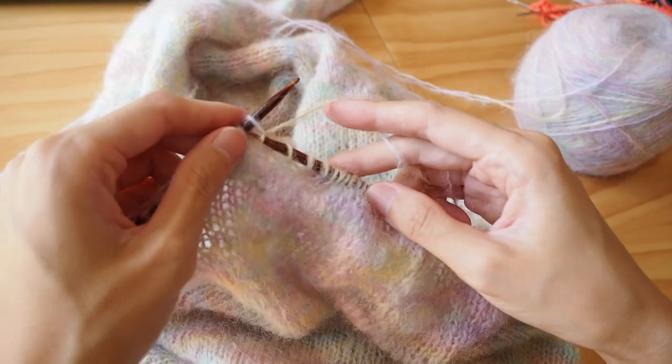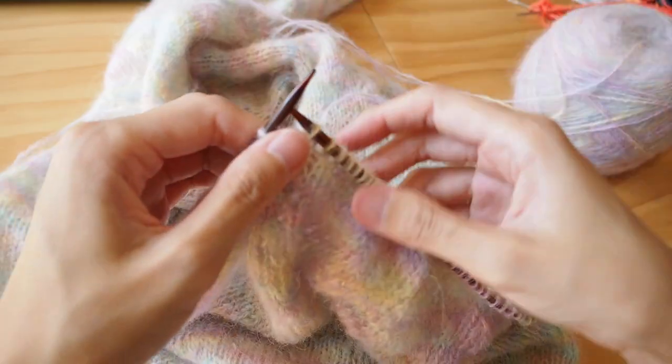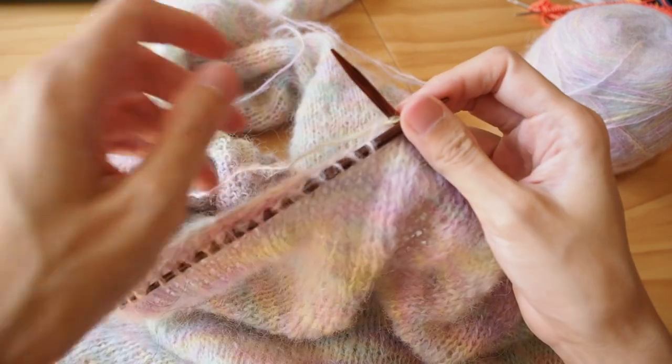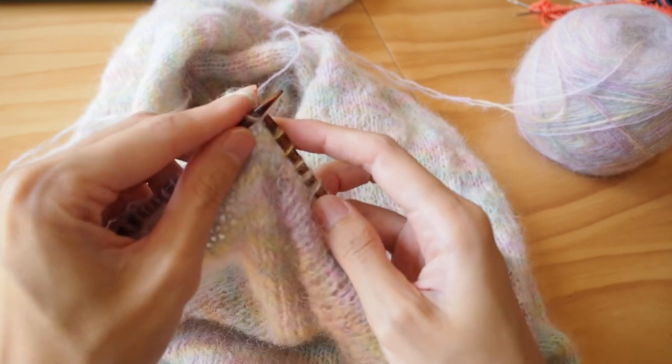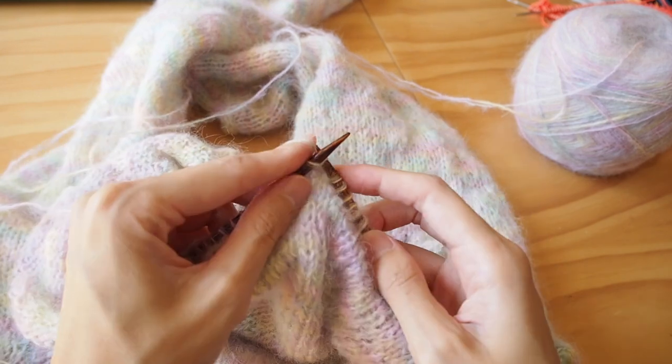I'm an English style knitter, but I have been switching to continental knitting — which is probably why my gauge is off on a lot of things — and I switch between them just so that my hands aren't always doing the same sort of movements.